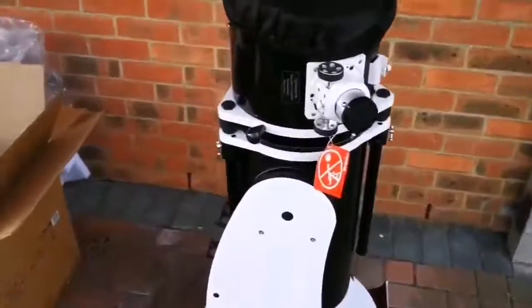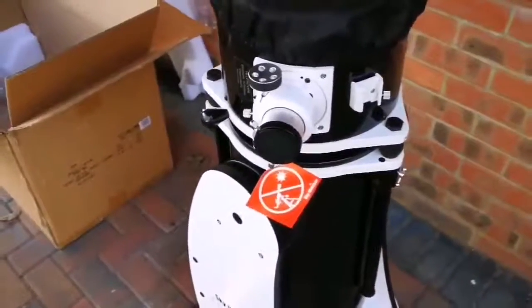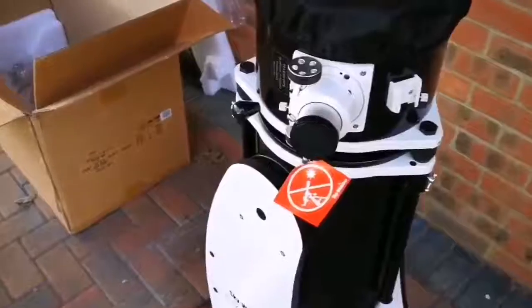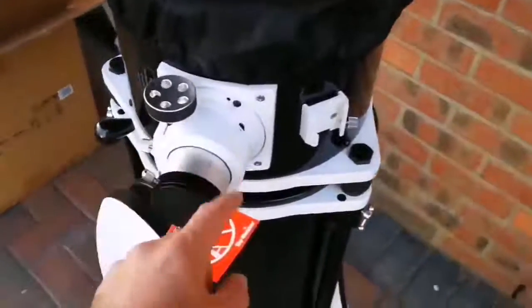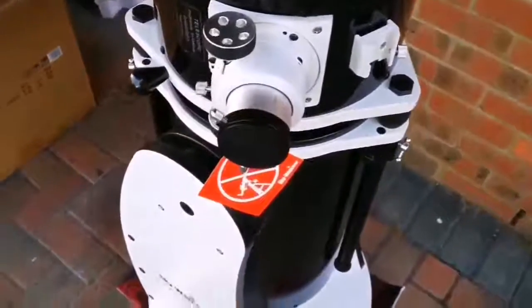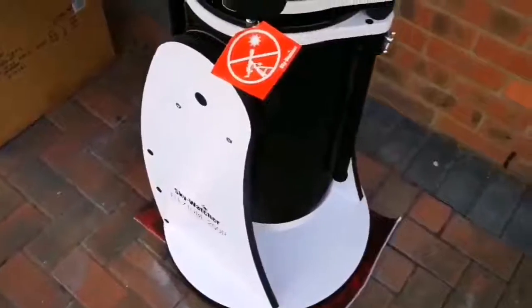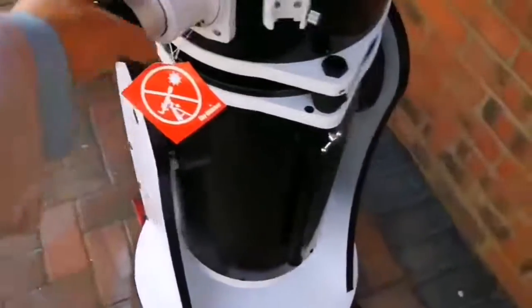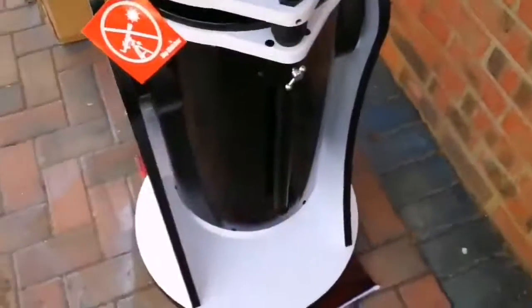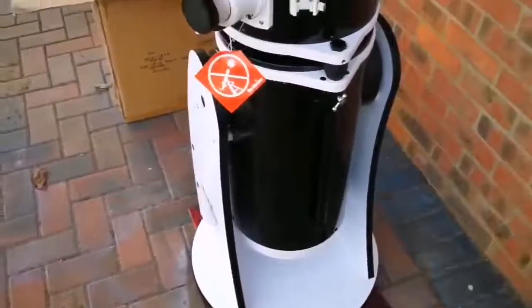Oh, that was easier than expected! You must try it with a German equatorial mount to know what I mean - those are difficult. This is the eyepiece holder - look at how chunky it is. I have got three very good top-notch Max Vision eyepieces for this. I'm now going to extend the tube and have a look into the mirror.